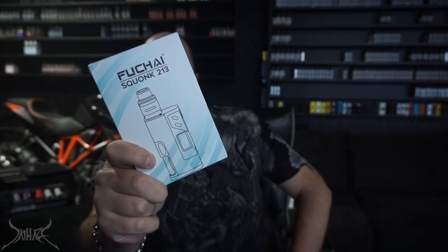Fucha Squonk 213 — let's bring it down and talk about it.